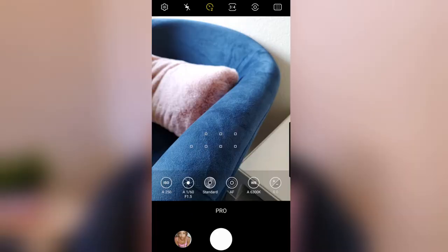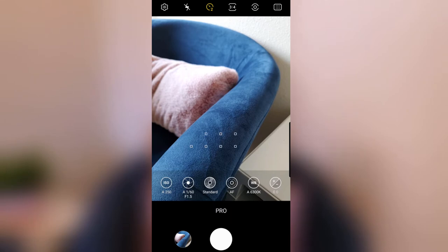Next, I go to the timer button at the top of the screen and I turn on the 2-second timer. I use the 2-second timer paired with voice control because normally I'd use the 10-second timer, but since I'm using voice control, I don't need too much time to prepare my face and poses after I've said shoot.